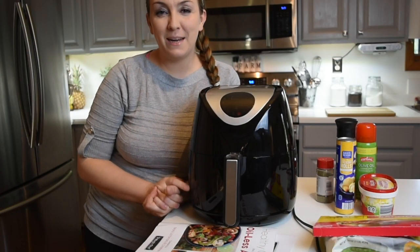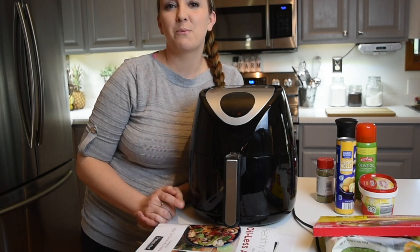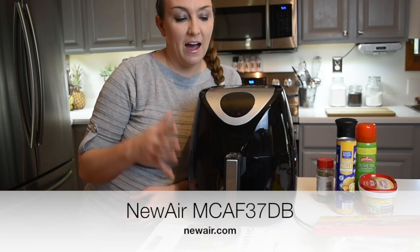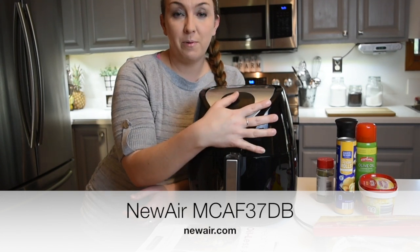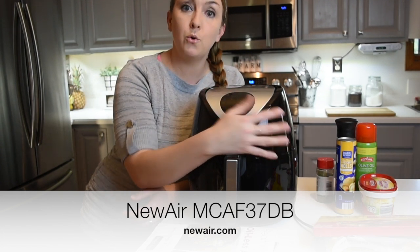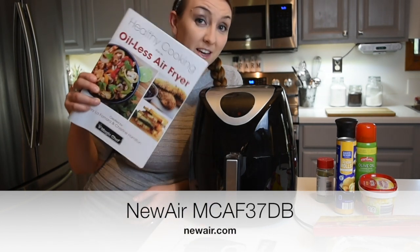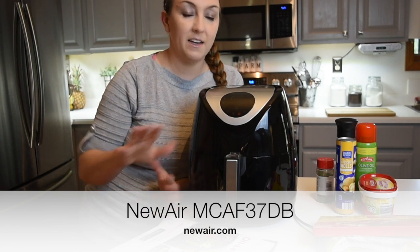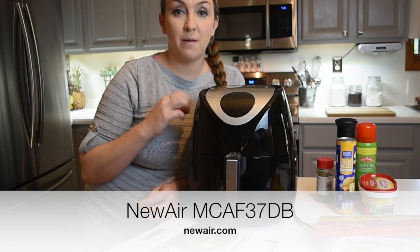Hello everyone, welcome back to my channel. My name is Amber. If you're new here, today's video I'm going to kind of go back to my roots of how I started this channel and we're going to do a cook with me. I was so graciously sent this air fryer by New Air Appliances to review and play around with it for a couple weeks and test out some of the recipes and the cookbook that you get with it — and turns out I'm in love. It's one of my favorite appliances in my kitchen now.